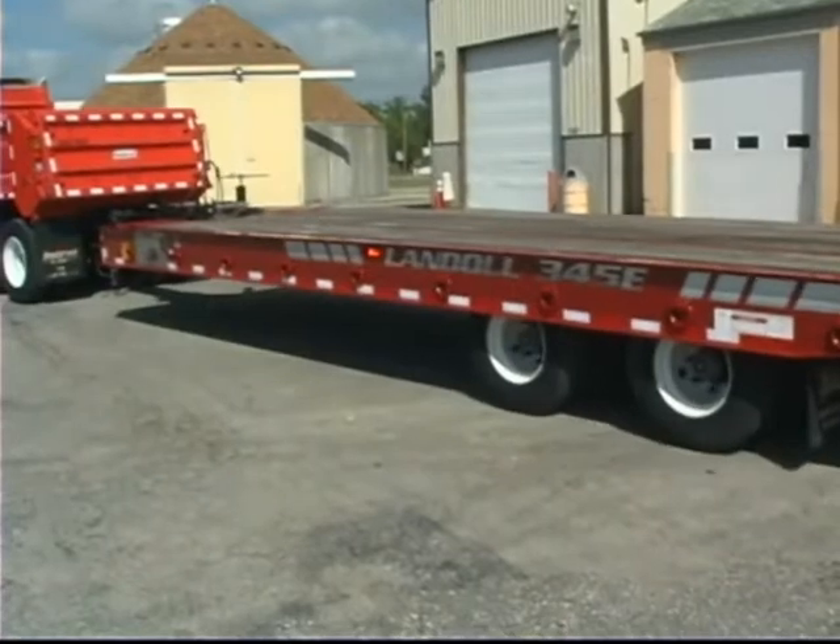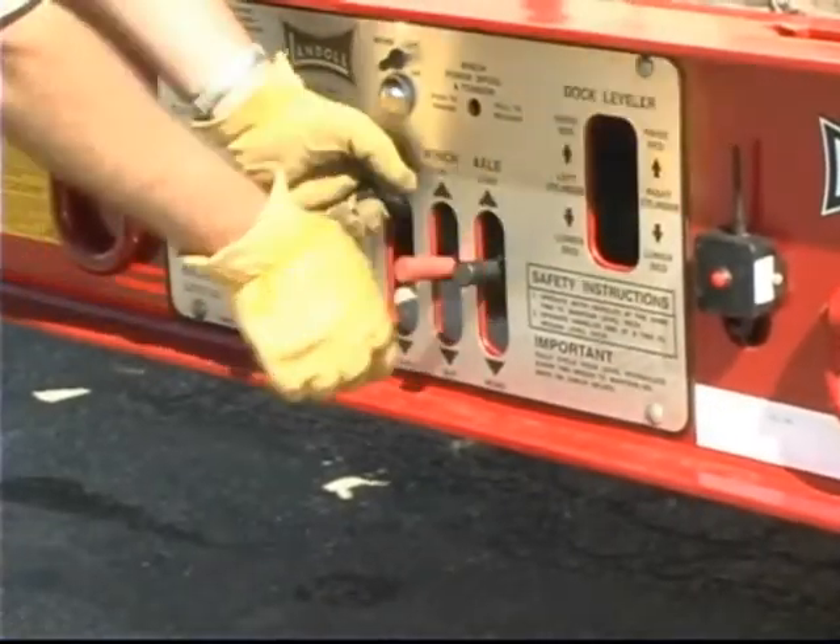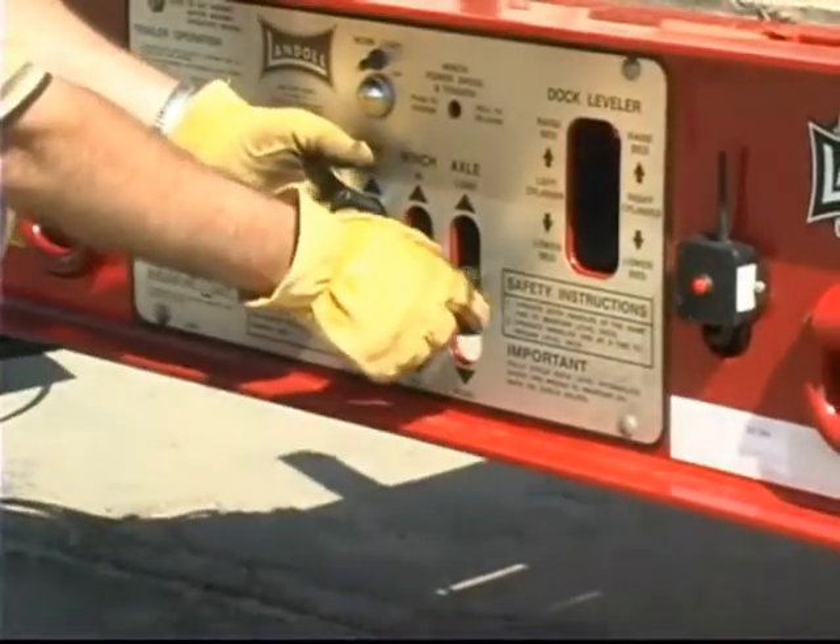To load, position the trailer on a flat, level surface and then, using the hydraulic controls, place the trailer in load position.